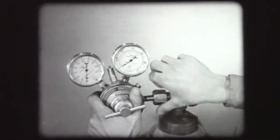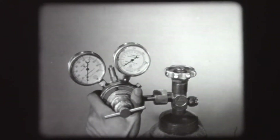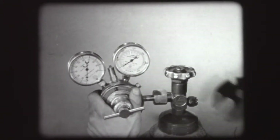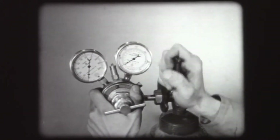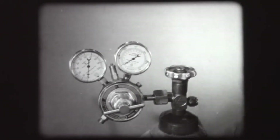Next, attach the oxygen regulator to the cylinder. The attachment nuts on the oxygen and the acetylene regulators differ in size, as do the cylinder valve outlets, so that the regulators cannot be installed on the wrong cylinders.